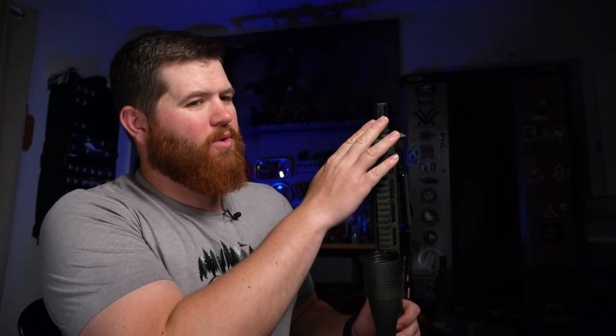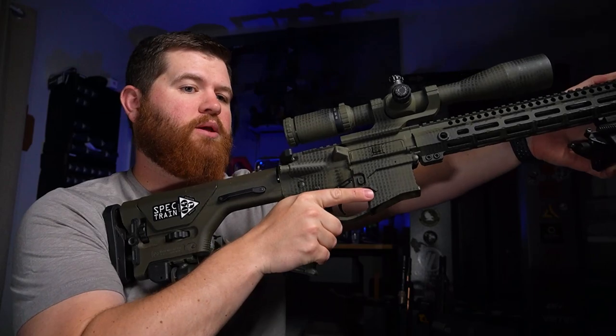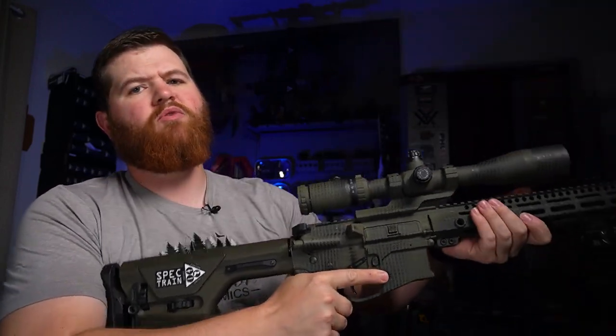What a lot of people don't realize about the A2 flash hider is that it's actually kind of a compensator as well. All the ports face toward the top of the rifle — there are no ports on the bottom — so the only place it's pushing gas is straight up and to the sides, primarily upward from the bore. As you're shooting, this helps keep the rifle flat and keeps it from jumping up. The gas goes in the opposite direction that the rifle wants to flip, so do not sleep on the A2 flash hider.